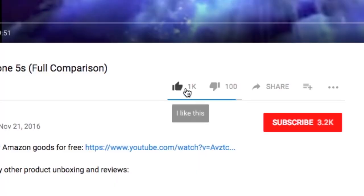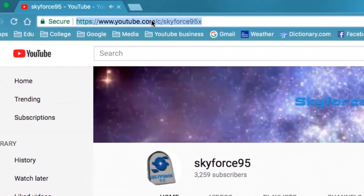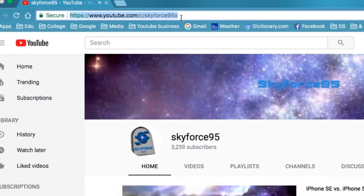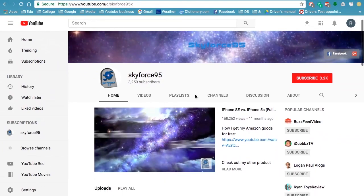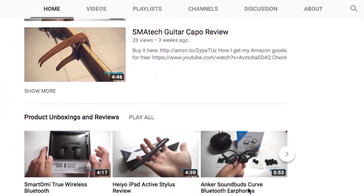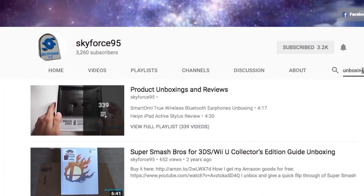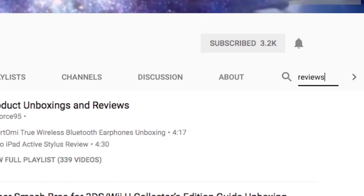Thank you for watching this video. If you found it helpful, please give it a like — it would be greatly appreciated. Make sure to subscribe to my channel, Sky First 9-5, if you haven't already, to get more content like this. Or, if you're watching this on Amazon, head over to my channel URL right here, or just search it up on YouTube — Sky First 9-5. There you'll see a bunch of my product reviews and unboxings, feel free to browse. That'll do it for this video. This is Sky First 9-5, thanks for watching.